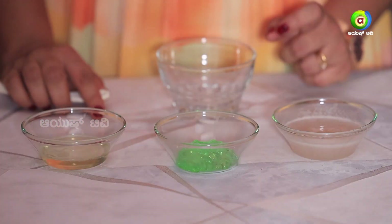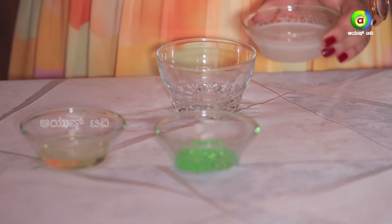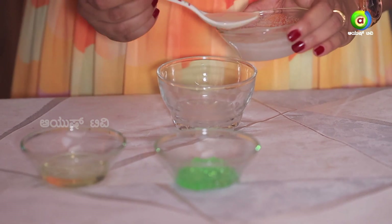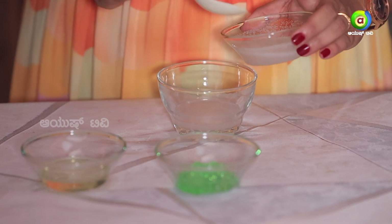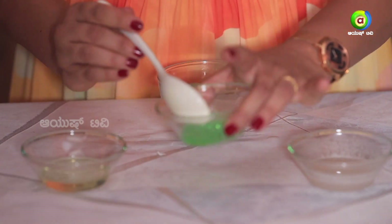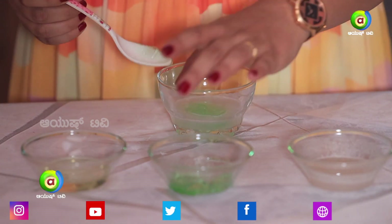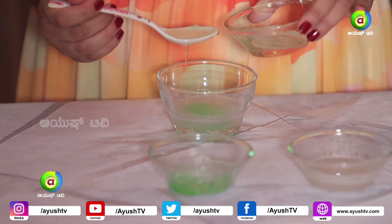We will use these 3 ingredients to make the oil. First, take 4-5 tablespoons of onion juice, add 1 spoon of aloe vera gel, and add 1 spoon of coconut oil.